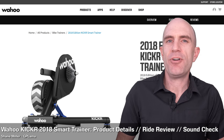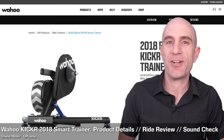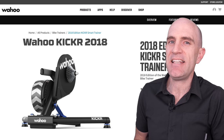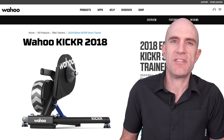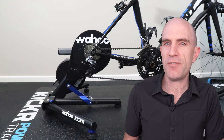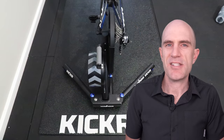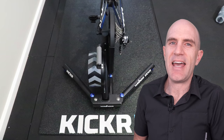Today Wahoo announced three new products to their indoor fitness ecosystem, and one has sparked my interest quite a bit — it's the new KICKR 18, KICKR 4, or just simply the KICKR. They keep the naming conventions pretty simple. This is the fourth revision of the KICKR direct-drive unit from the original released back in 2014, and today we see the most significant upgrades to that unit to date. So what got me excited after reading about the KICKR 18 on paper?